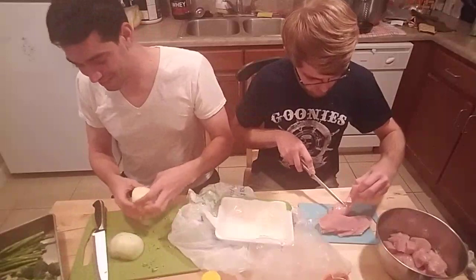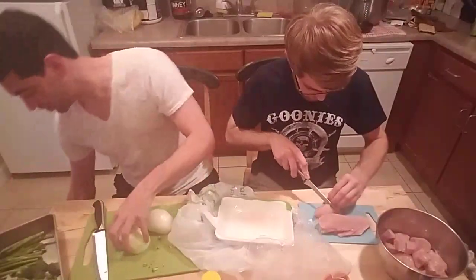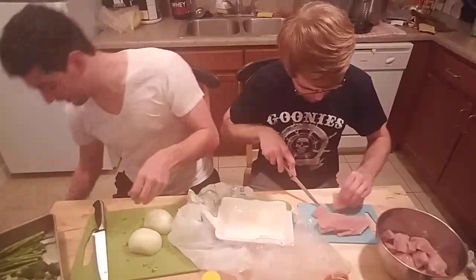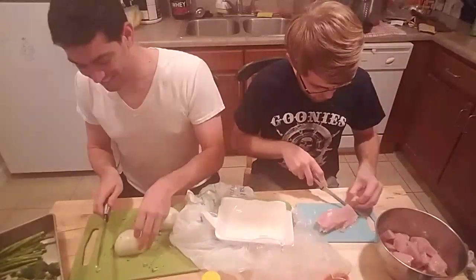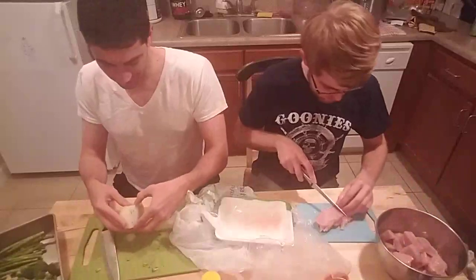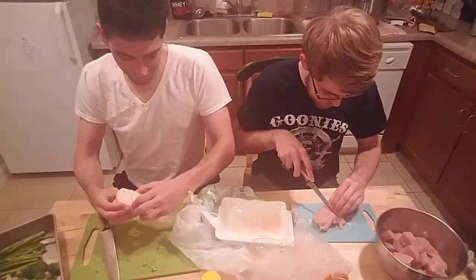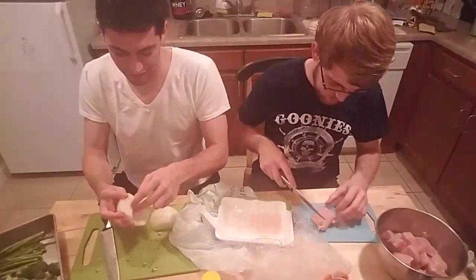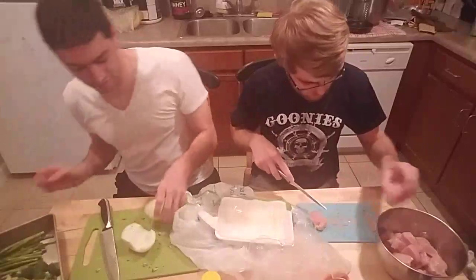Cutting with a dull knife is dangerous and can also make you cry. I have a knife sharpener but I don't really know how to use it. You can get a water stone — put some water on it and it will sharpen your knife. But you still have to run the knife on it properly, which is the technique I'm uncertain of.